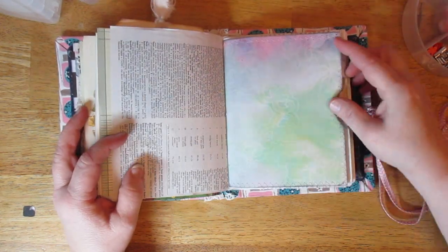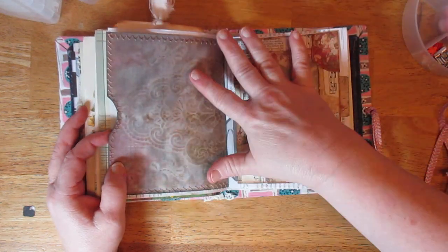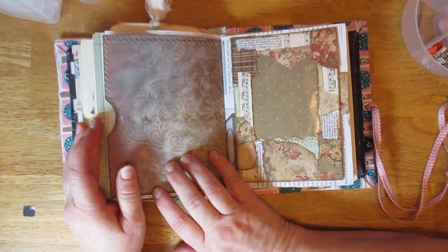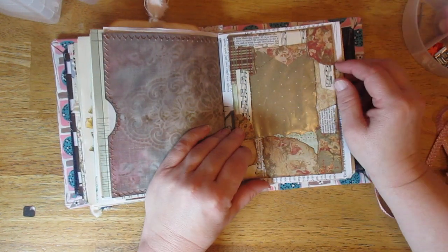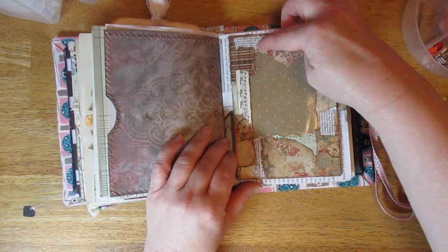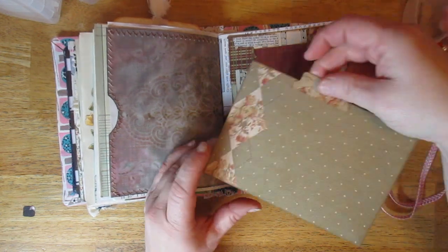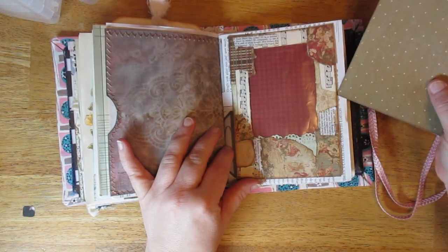This is paper I dyed and then I just printed it out. Here's the envelope — this is another one I dyed. I've been having fun with that. I cut the envelope down to make it smaller and then I just collaged on it. I've got just a journaling card in there.